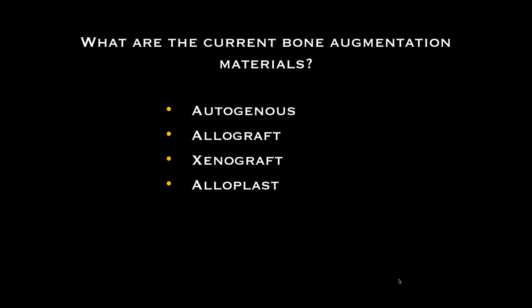When patients have a problem with using bone from another human, there are two other types of graft material. The next is called a xenograft — that's from another species: bovine, porcine, pig, cow, or even horse in certain situations. And finally, alloplast is a synthetic material — usually a tricalcium phosphate or hydroxyapatite material. These are synthetic materials made in a laboratory that work very well, and we'll demonstrate them throughout the program today.